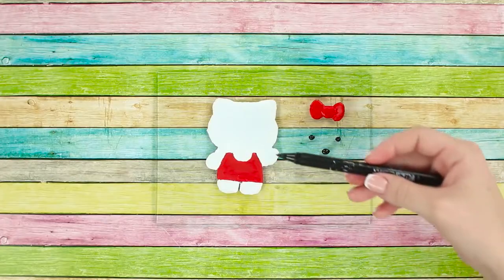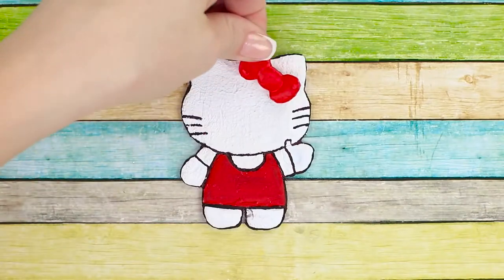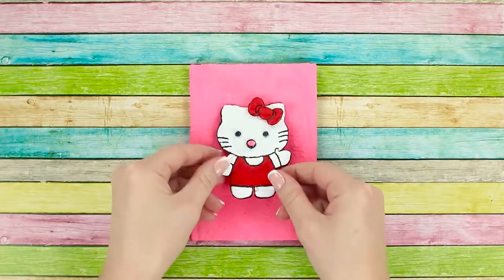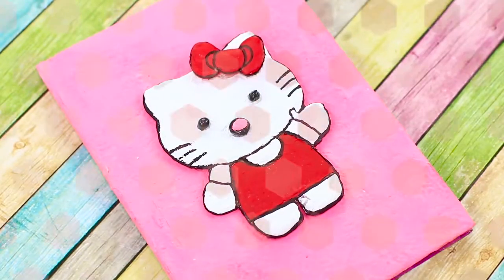Fill the outline with an even layer of hot glue. Draw the eyes, nose, and bow separately. Paint the kitty and make the outline with a dark marker. Attach the eyes, nose, and bow. Now glue the kitty to the cover of your notepad. It's so cute — now you've truly made this notepad your own!